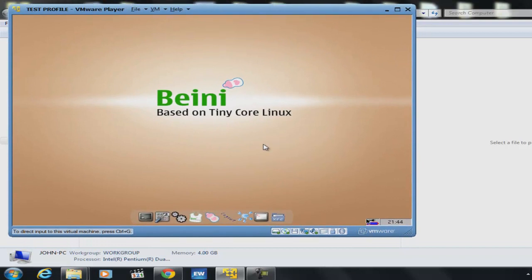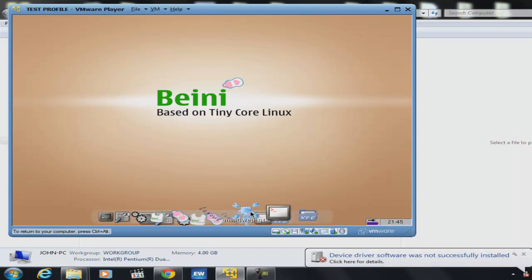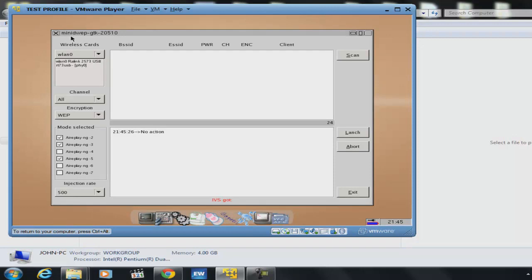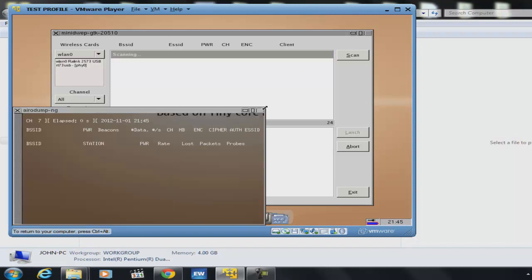Let me show you the next step — to get the WEP, WPA, or WPA2 connection. This icon over here. But if you have it, go ahead and do it. The only purpose for this video is to show you how to run Bany on Windows without leaving Windows. I hope you enjoy it — see you next time.